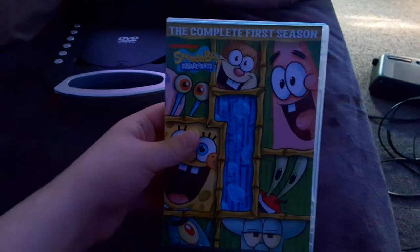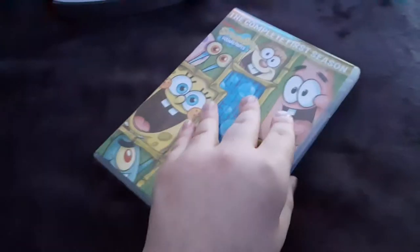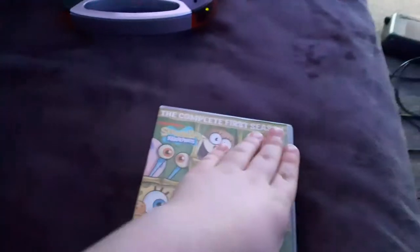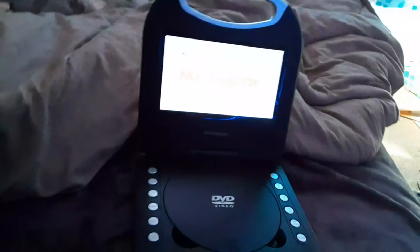The first DVD we're gonna be testing out is SpongeBob SquarePants: The Complete First Season, which has the Paramount DVD logo on it. I chose disc 3, since all 3 discs have the Paramount DVD logo, except disc 1 has 2 options on it. I'm not gonna try out disc 1 or disc 2, and I don't know why the disc is colored grey, but who cares? So here comes the Paramount DVD logo recorded on the portable DVD player.